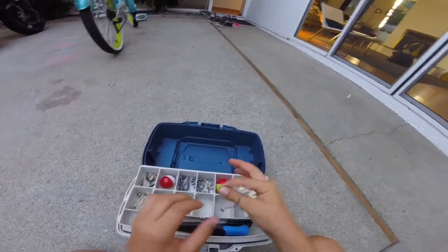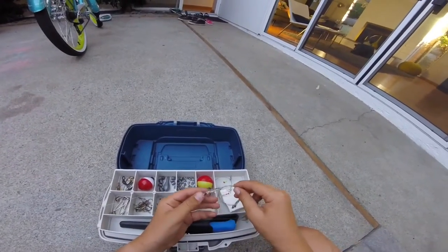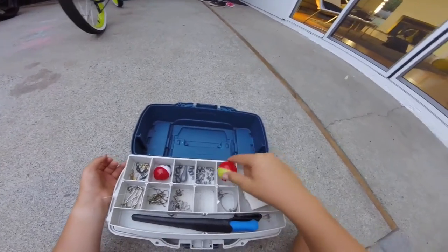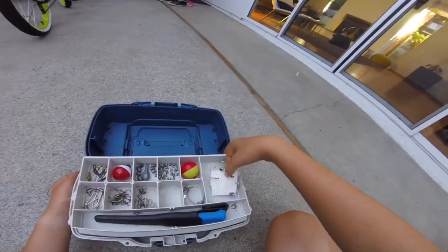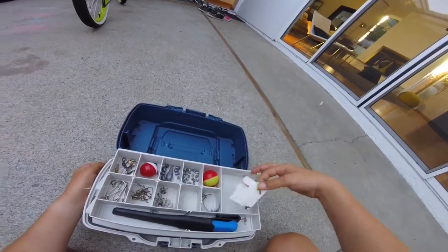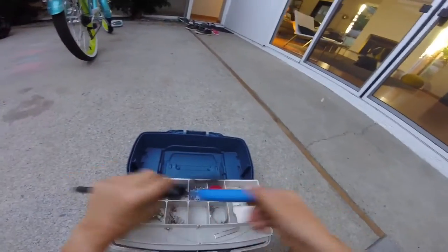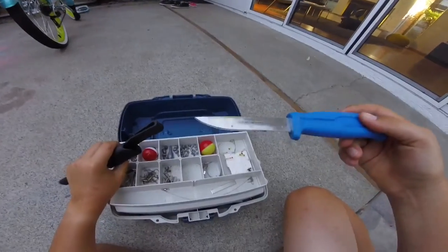I got my steel leaders with the swivels on the end. I got one more bobber, and then I got my sabiki rig — we're using that. And then I got my fishing knife, good bait knife.